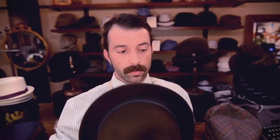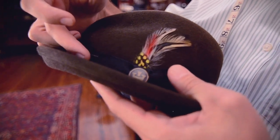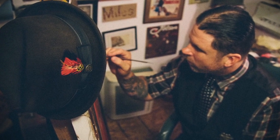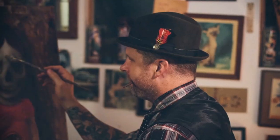This particular hat features a one and a half inch stingy brim with a black contrasting grosgrain ribbon. What makes this hat a little bit special and gives it its unique character is its tilted pinch to the front of the crown, giving it a somewhat crooked appearance.